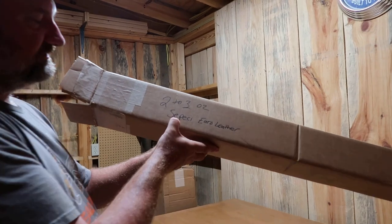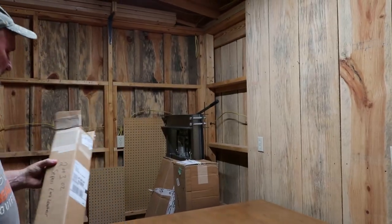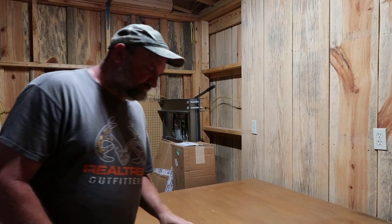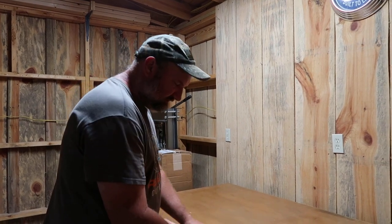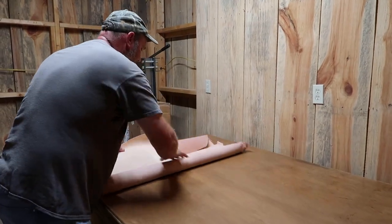I don't know how to pronounce this — maybe SEPECI — but it's just some thinner leather and I don't have no particular project for it. It's showing up at about 24 square feet a side, so let's see what we got here.